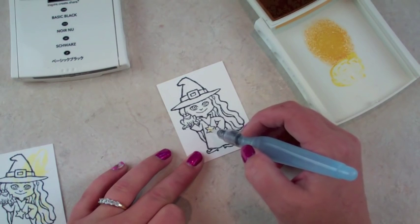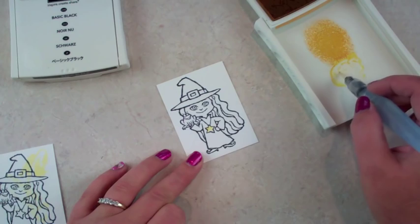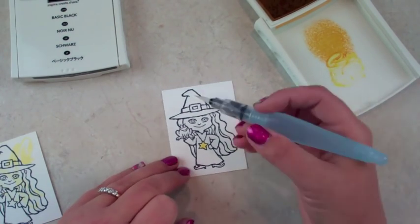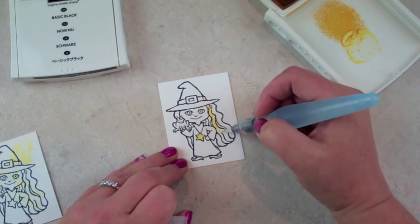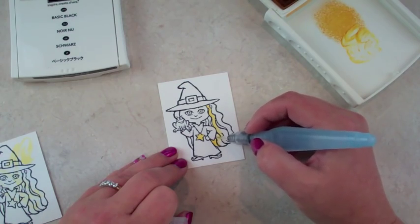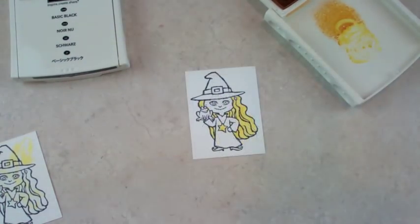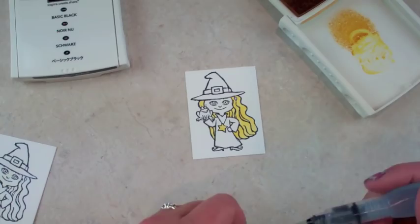If you have too much water and not enough ink, you can test it on a practice sheet first. When I watercolor I just do a little bit — I'm not that good at the coloring process, so that's all I do. I pull a little bit more and color it on her hair. If you want it to look like a different color you can layer. I'm finished with the yellow; I'll clear off my pen on a piece of paper.